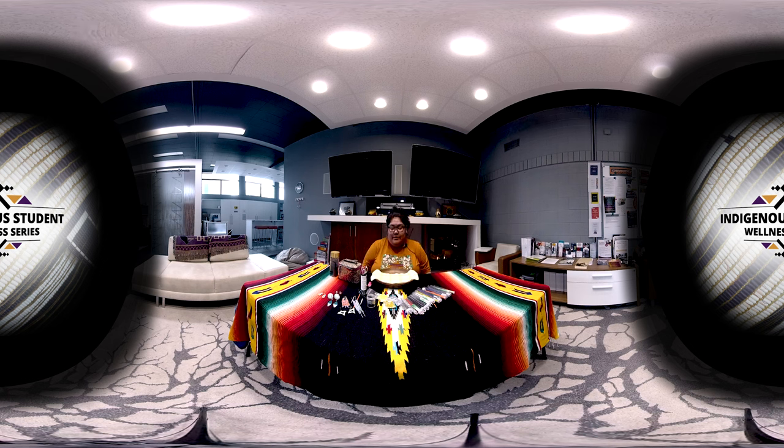I'm Bear Clan, and I'm going to be going through my beading techniques with you. I like to work off of a surface that has some kind of lip or a rim, just so if my beads spill, they don't go everywhere on the floor, because that would be sad. I have two pairs of scissors and a mini pair of pliers here.